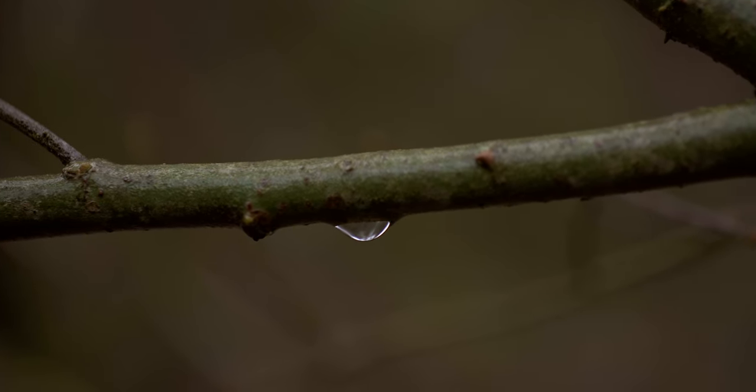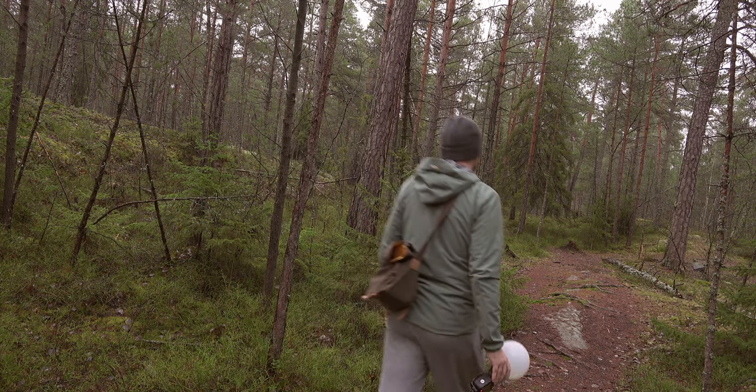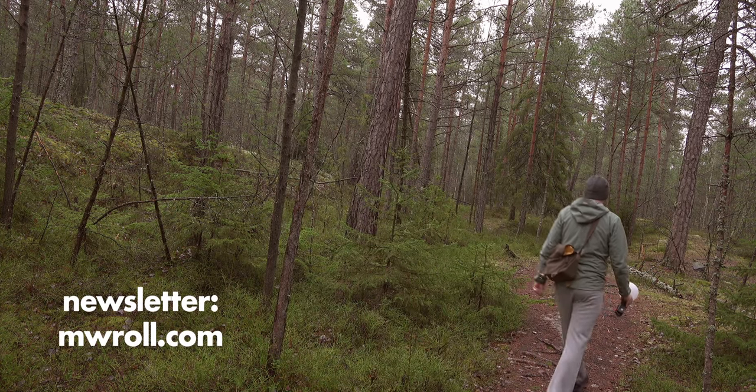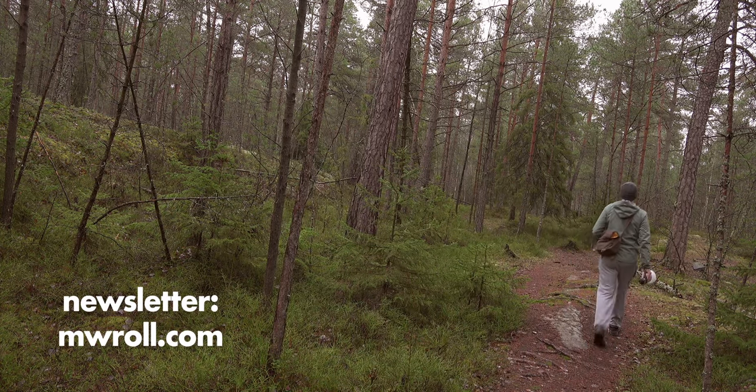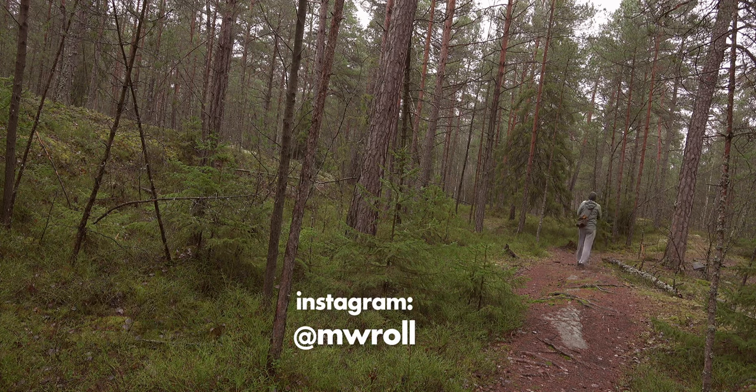I hope you enjoyed this video. Please don't forget to subscribe to my inspiration newsletter over at MWRoll.com — it comes out once a month and is filled with my best inspiration. Also check out my Instagram if you want to see more of my photos. Thanks for watching, over and out, bye.